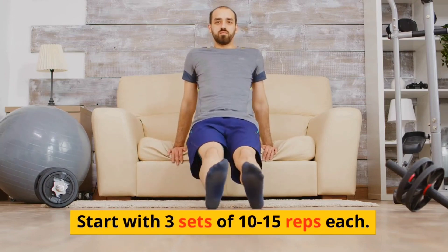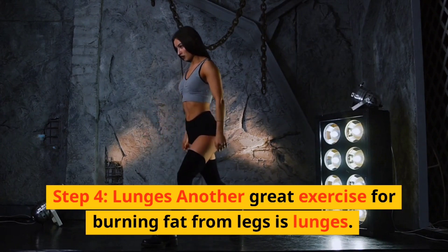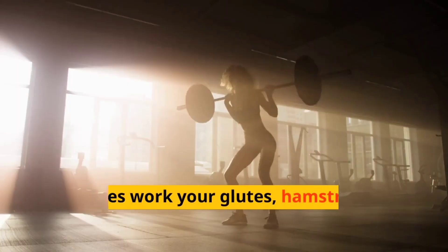Start with three sets of 10 to 15 reps each. Step four: lunges. Another great exercise for burning fat from legs is lunges. Lunges work your glutes, hamstrings, and quadriceps.